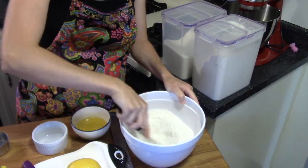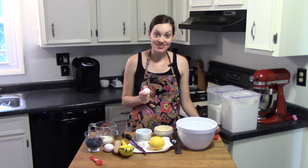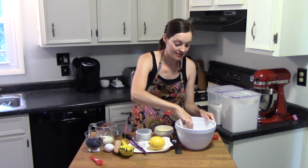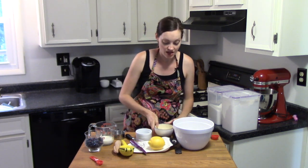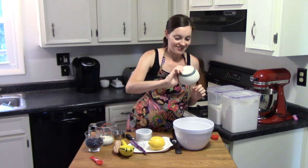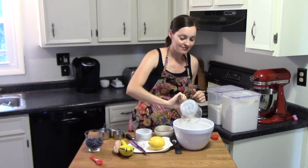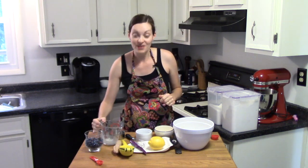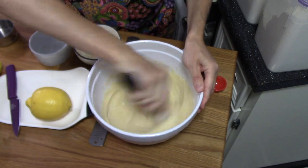Next we're going to add our wet ingredients to the dry ingredients. That starts with two eggs. We're also going to add a third of a cup of melted butter — on your stick of butter you'll see it's marked, so it's a little bit over five tablespoons. Then we'll add half a cup of milk and whisk that together.